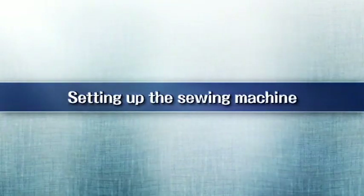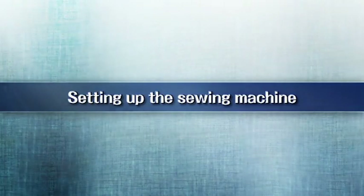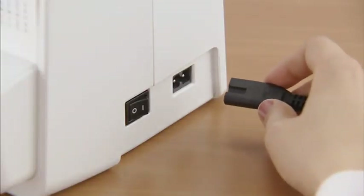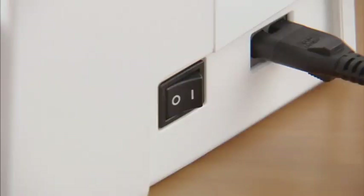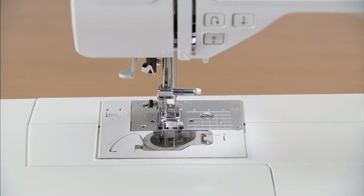First, let's prepare the machine for use. Insert the power cord plug into the jack on the right side of the machine, then insert the power supply plug into a wall outlet. The sewing lamp and display come on when the power is turned on.